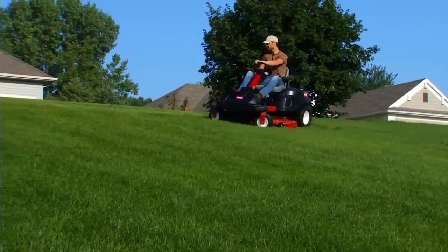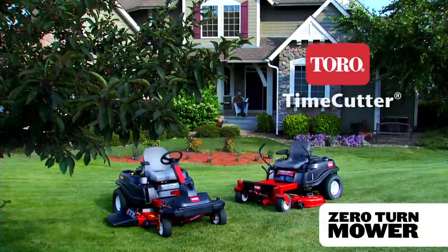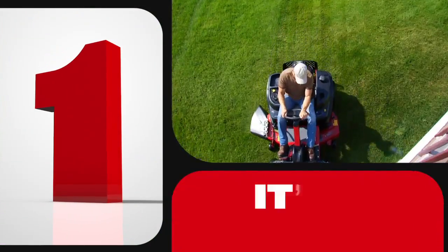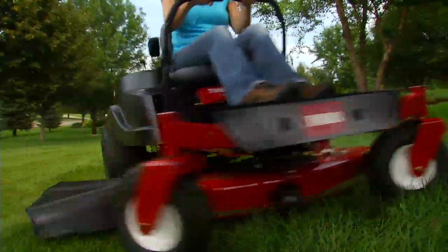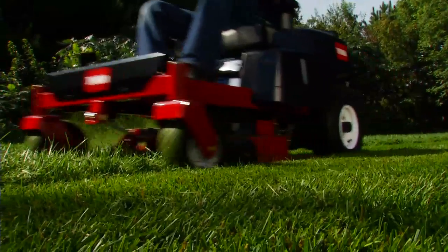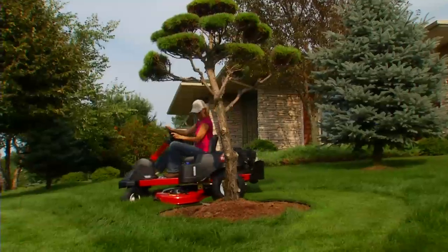Want a mower that'll save you time and keep your lawn looking great? Then you need a Time Cutter Zero Turn Mower or Zero Turn Tractor from Toro. Here are three reasons why. For starters, every Time Cutter has zero turn capability. Their exceptional maneuverability and ease of use can cut your mowing time almost in half without sacrificing the professional quality of cut that's made Toro the choice of landscape pros and golf courses worldwide.